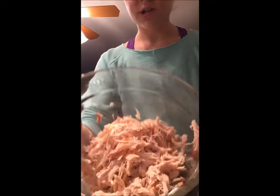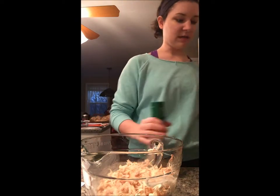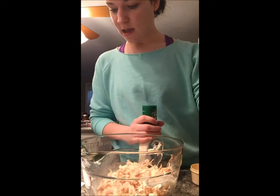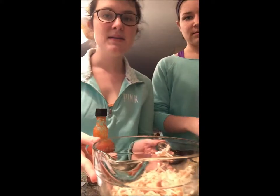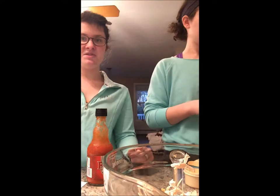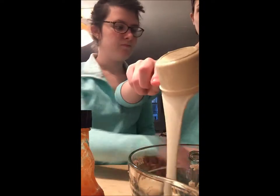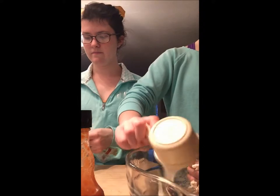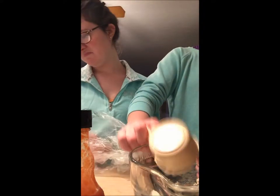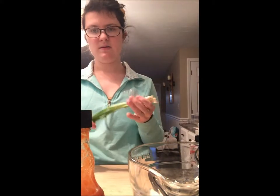We have our shredded chicken all done. So the next step: you want to add the other ingredients into the bowl, which is half a cup of ranch dressing and half a cup of hot sauce. In the meantime, I'm gonna chop some scallions because we're going to put them on top — just for the garnish. That would be the ranch dressing, in the bowl. I'm just going to put in about two scallions, maybe one and a half, which is not a lot since it's just for the garnish on top.